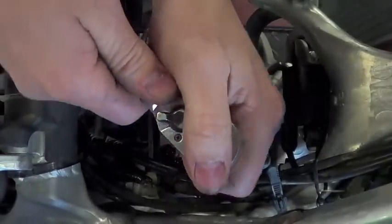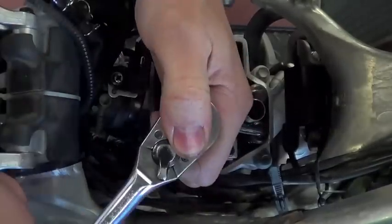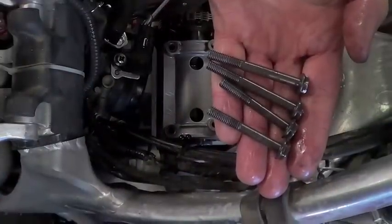Next, remove the four cam journal bolts in a criss-cross pattern. Take note of the two different lengths of bolts and where they came from.